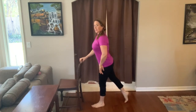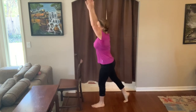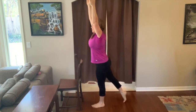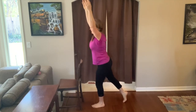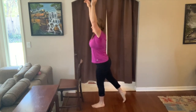Then you can lengthen and lower. One arm up, the other arm up. Stretch long. Stretch long and forward and up. Waver a little bit.